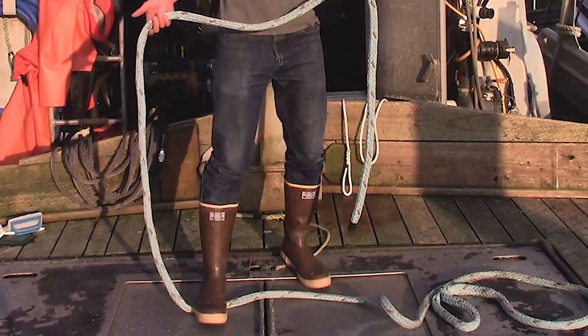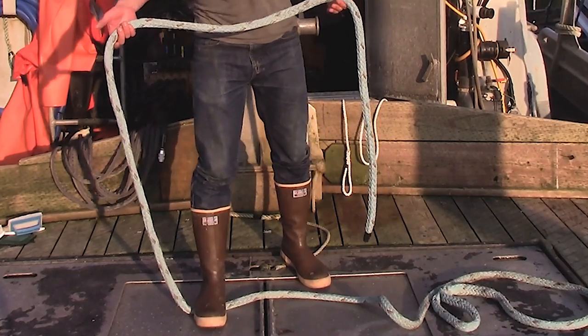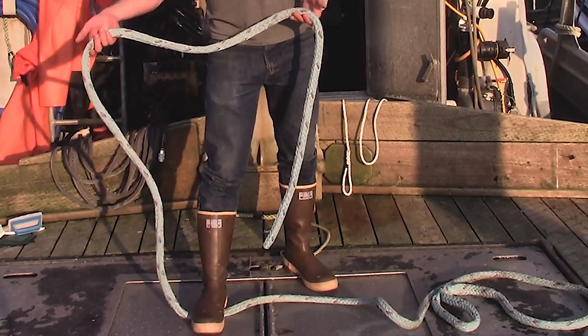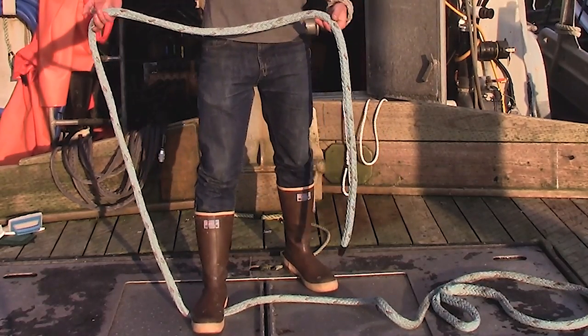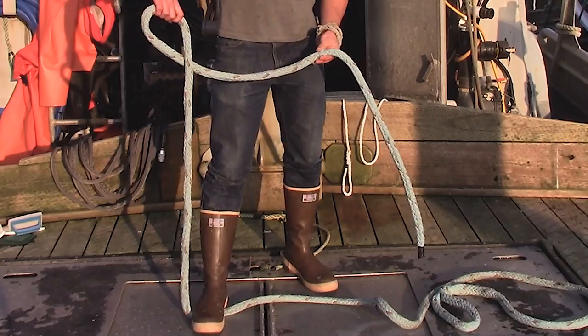You're going to step on the rope with one foot, and with the hand on the same side as the foot you're stepping on the rope with, you're going to flip the rope over and make a loop.